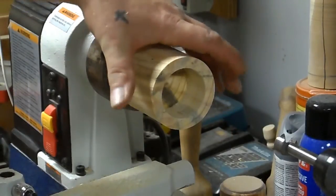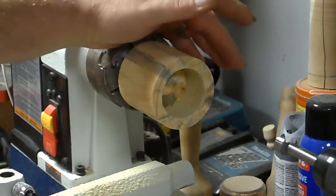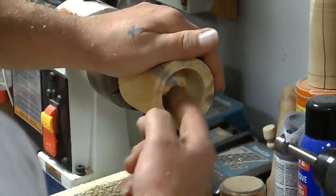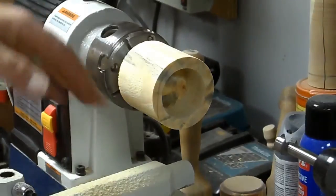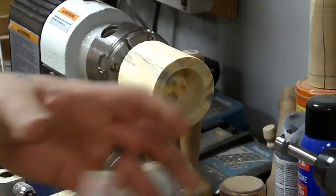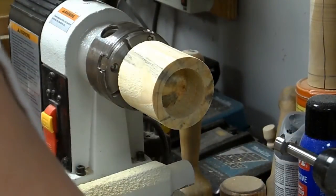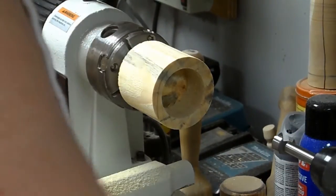I want this thing to be able to expand and contract as needed. In order for it to do that, it has to be open in the center all the way through. Then we'll make a couple of curve cuts to give it some room to move. So I'm going to drill a three-quarter-inch bit all the way through into the core of the chuck.